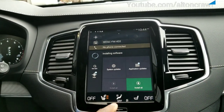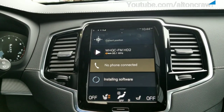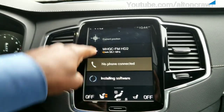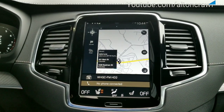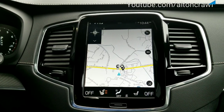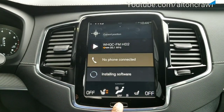On your main screen, because the last thing we were controlling was your installing software, that's automatically going to become your fourth tile along the bottom. If you attempt to go to Navigation, it's going to come up and function like normal. So the fact that it's updating doesn't hinder or stop you from navigating to an area. But we're going to go back, because that's not what I'm attempting to do.